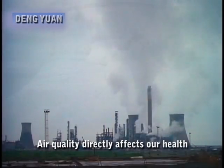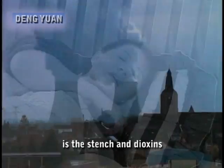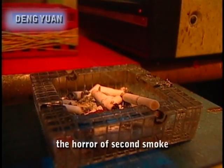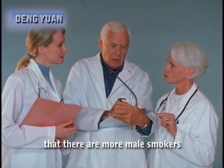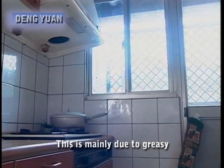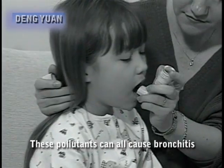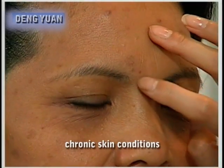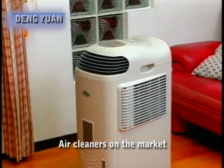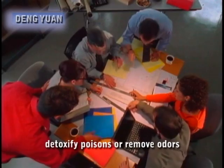Air quality directly affects our health. There are E. coli bacteria and influenza viruses in the air, and even worse are the dioxins from factory emissions. Cars and motorcycles emit carbon monoxide, and there is also the horror of second-hand smoke. Medical research shows that there are more male smokers than female smokers, but women have four times the cancer risk of men. This is mainly due to greasy smoke from the kitchen and carbon monoxide from traffic as well as second-hand smoke. These pollutants can all cause bronchitis, asthma, pulmonary disease, moles, freckles, chronic skin conditions, benign tumors and terrible cancers.